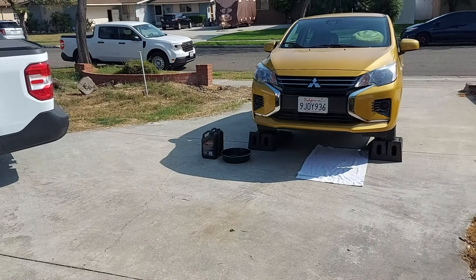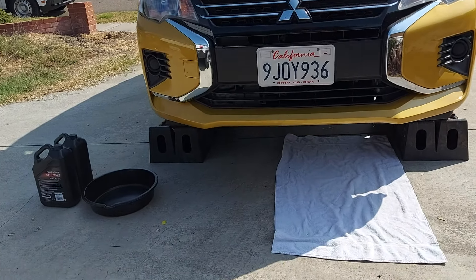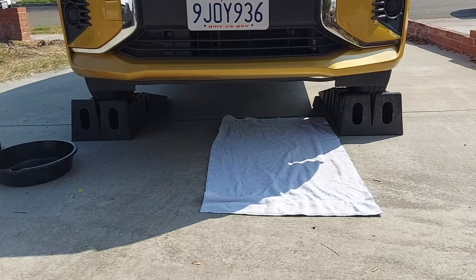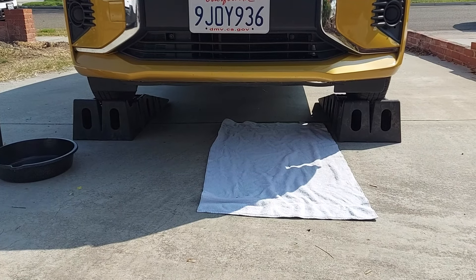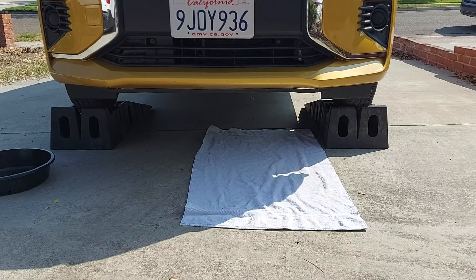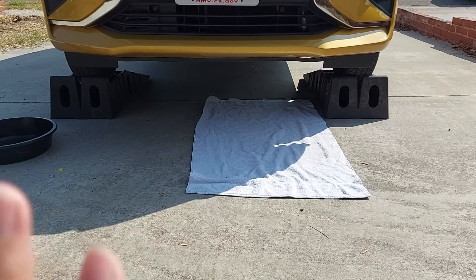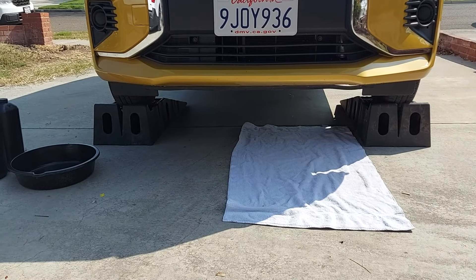The first thing you need to do is get your car up on either jack stands or ramps. Jack stands can feel a little sketchy, and ramps can also be sketchy — you might feel like you're going to drive off the side of them. You choose which one you want. There are videos on YouTube on how to jack your car up; this is not that video.